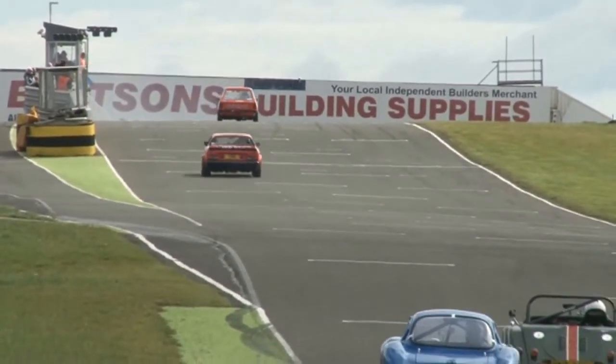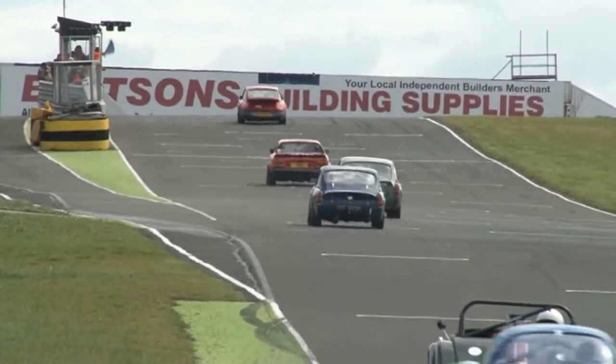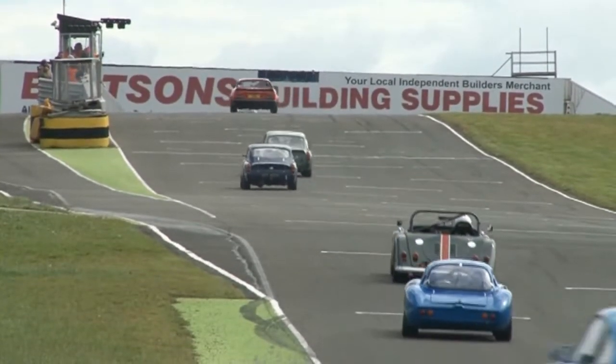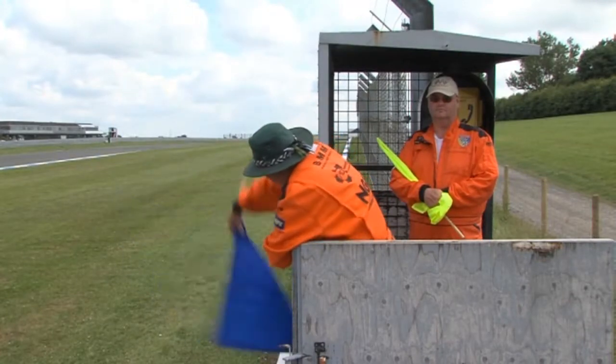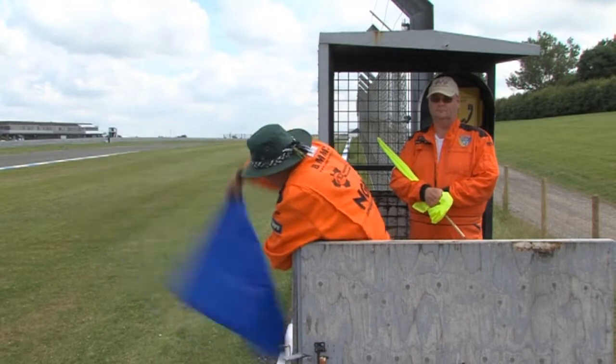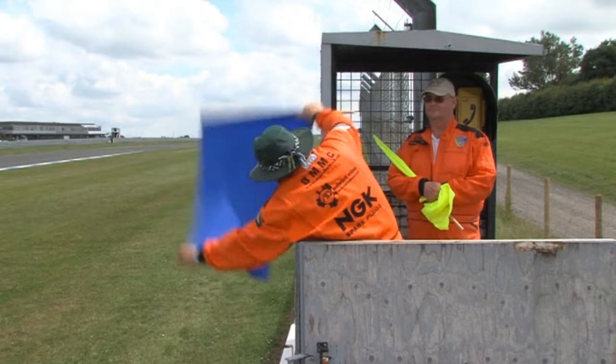Stationary flags can also be moved to catch a driver's attention. In windy weather, move the flag quickly in the direction of the wind and more slowly against it to achieve a clear signal without wrapping the flag around the pole. In high winds, the best way of waving a flag is to hold it as if you were displaying a stationary signal and then move your arms.